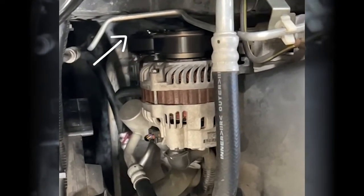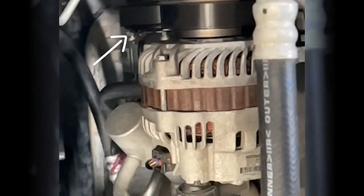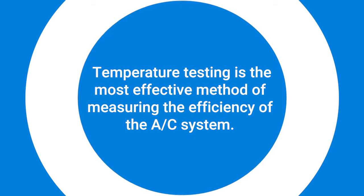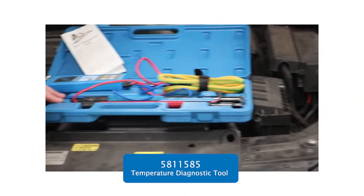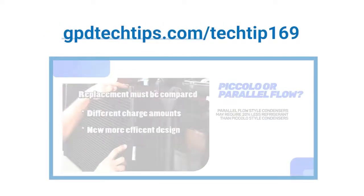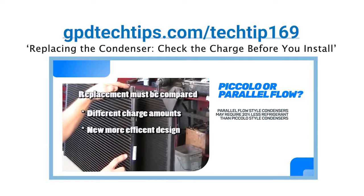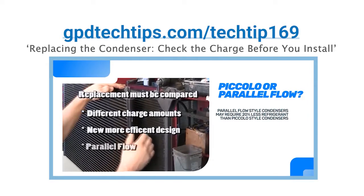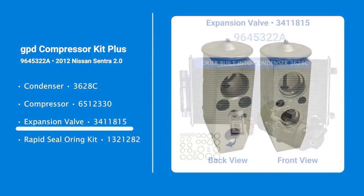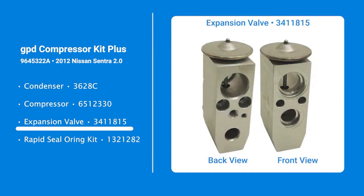Take note of the pulley and belt while the engine is running to ensure proper operation. After recharging the system, GPD highly recommends temperature testing with a diagnostic tool like part 58-11-585. Refer to GPD Tech Tip number 169 for guidance on how to verify condenser charge with a temp tool. This 2012 Nissan Sentra features a block-style expansion valve, which is also included with the GPD compressor kit plus we are using for this repair.